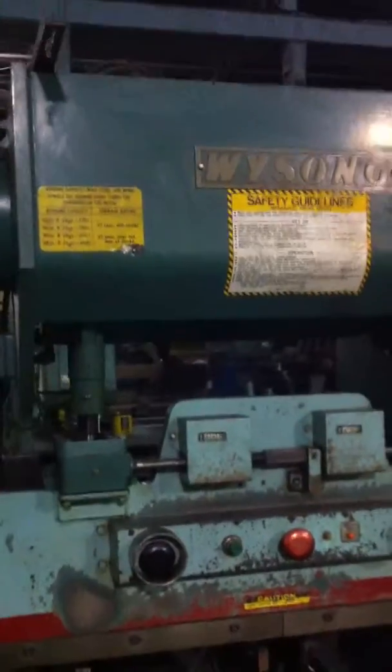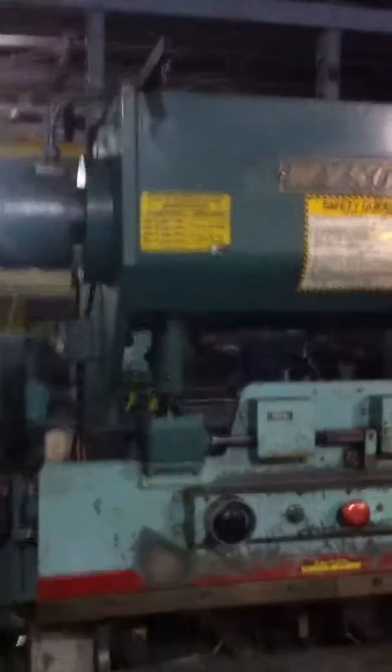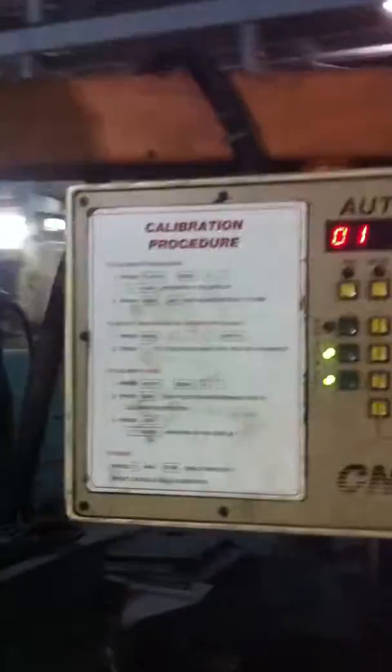This is a Wysong 3552 hydro mechanical press brake. It's got palm buttons and a foot pedal. It's also got an Auto Gauge CNC-99 back gauge, which we'll show you working later. First I'll walk around the machine and get an overview of it.